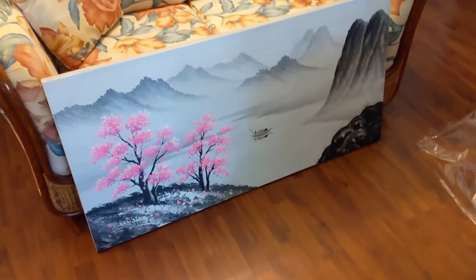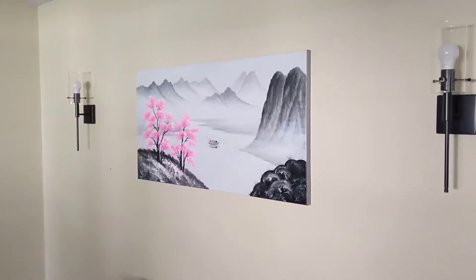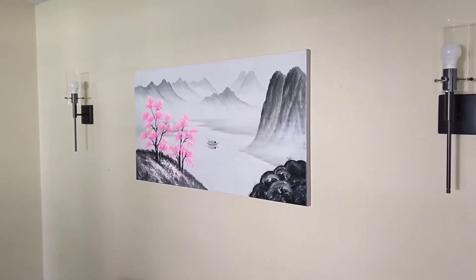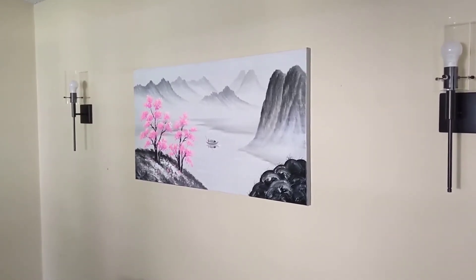So let's put this up on the wall. All right, there it is. Got it all hung up. Looks really good on the wall. I used the included hangers that came with it.